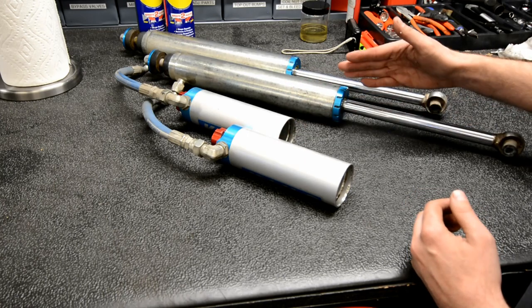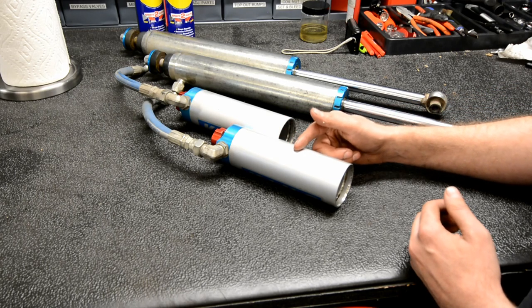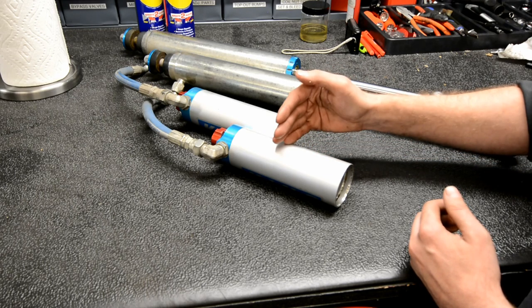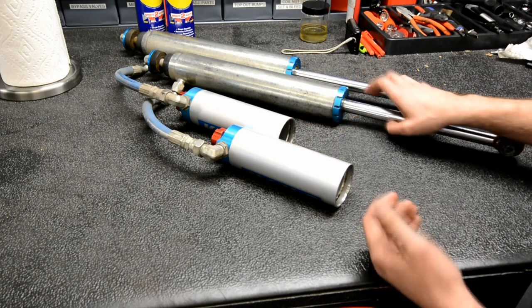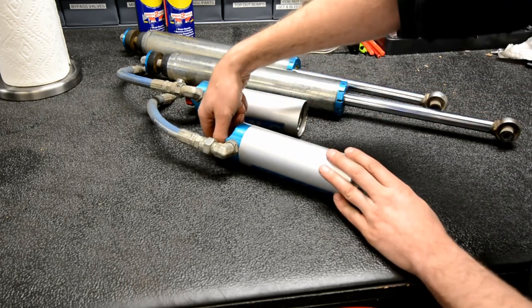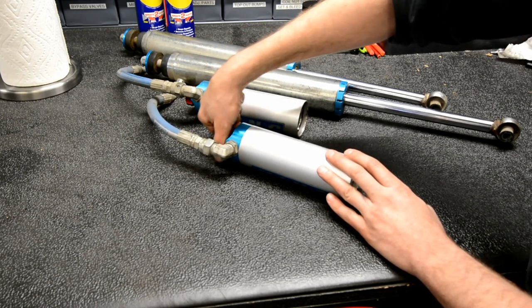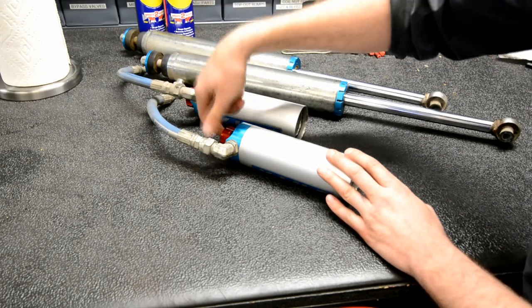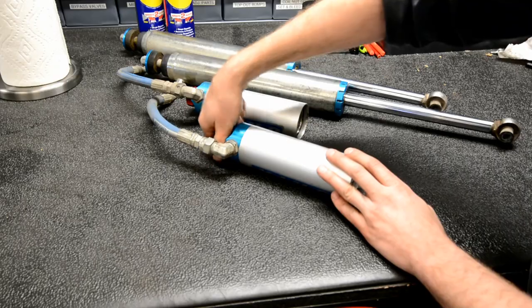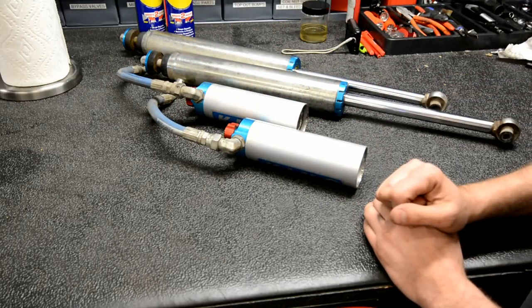As these shocks cycle over about a 12-inch length, the internal floating piston really only moves about an inch to an inch and a half, so as long as the IFP is positioned somewhere in that range we'll be in good shape. Since these shocks have compression adjusters, I'm going to quickly check that they're rotating smoothly — and they are. I don't feel any binding, so we won't have to touch those. I'm simply going to open them all the way to help them flow freely when we fill the shock back up.